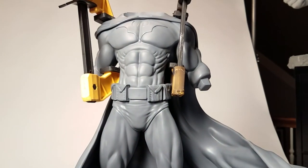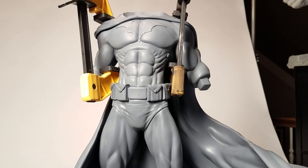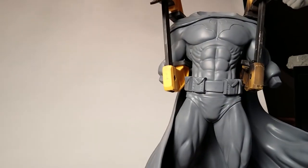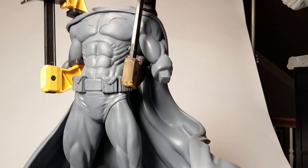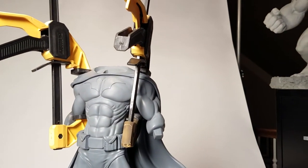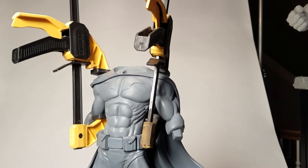Now I've got that clamped on there pretty tight. I'm going to get a turntable — I never have a turntable out when I need it, and I've got like five of them. There's one right here on the bench in front of me. Okay, so now I have it on a turntable and I can move it around easier.